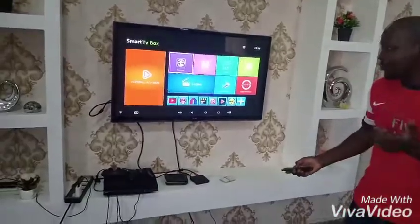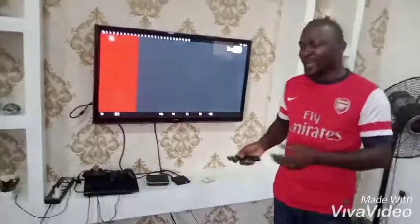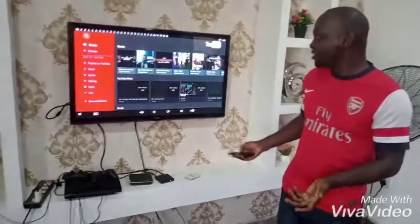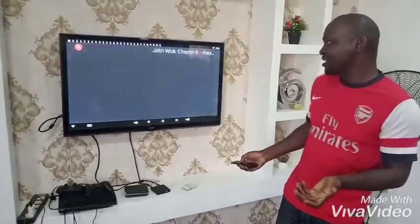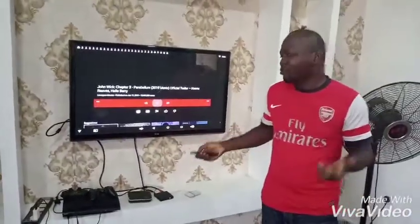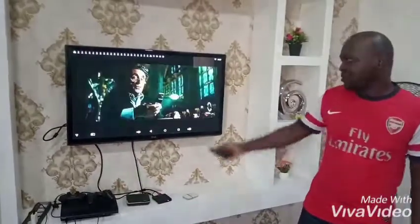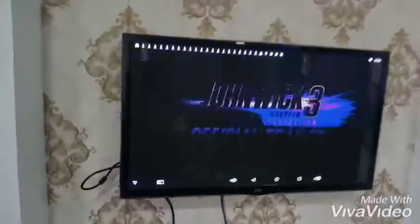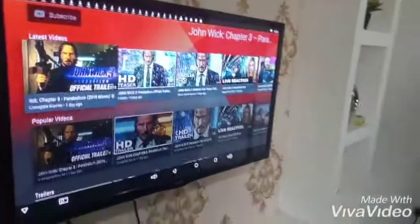First, you can install YouTube — the same one you access from your phone — and get access to unlimited video content. As you can see, I can watch movie previews, documentaries, and music channels from YouTube using my smart TV box.